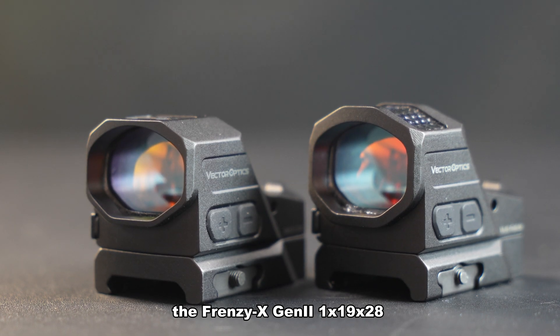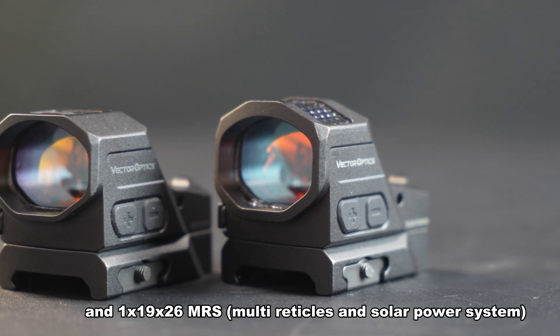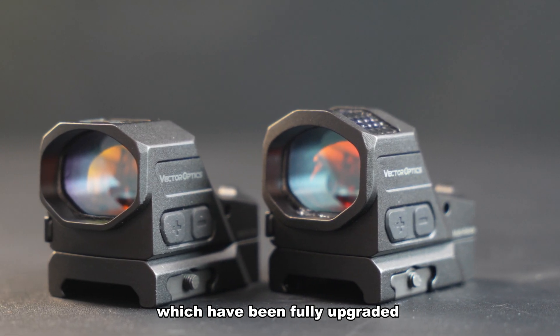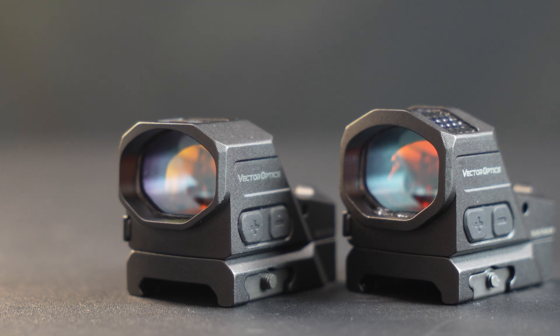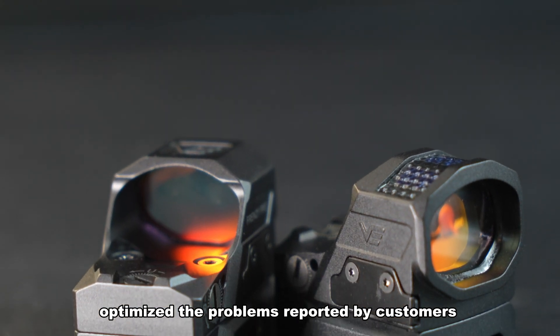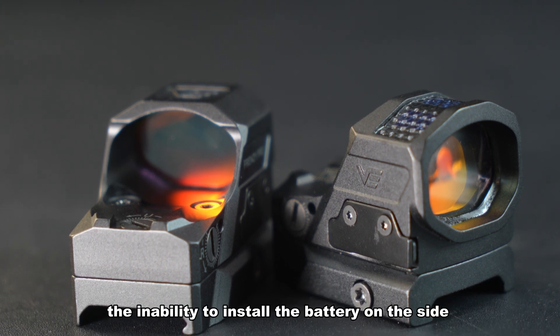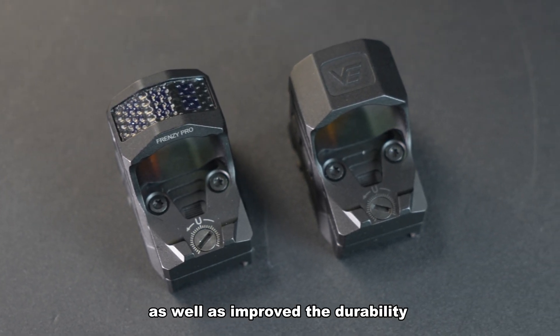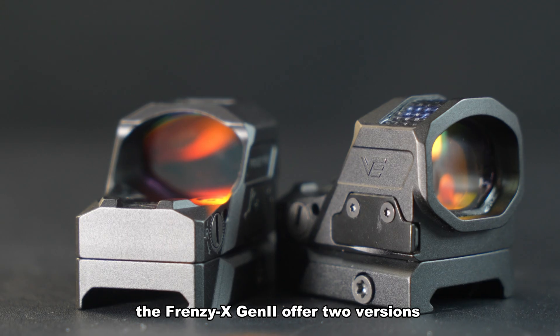The Frenzy X Genii 1x19x28 and 1x19x26 RMS are two brand new red dot sights which have been fully upgraded. These red dot sights have optimized the problems reported by customers, such as the inability to install the battery on the side and insufficient lighting, as well as improved durability.